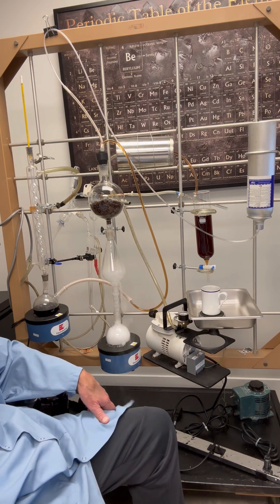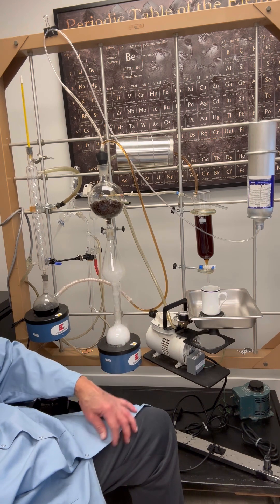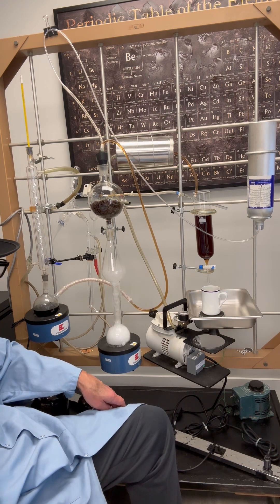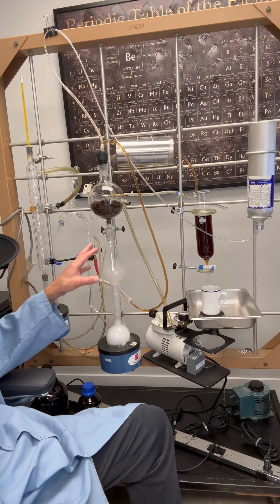This allows precise control of the brewing temperature to around 92 degrees C, eliminating the excess bitter constituents. Got a distillation column here.